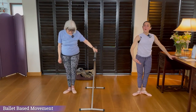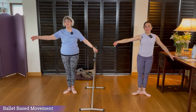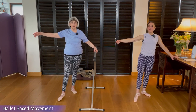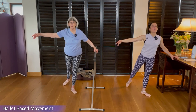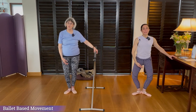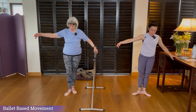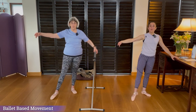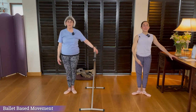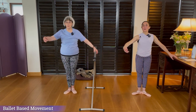Keeping that in mind — rond de jambe. One arm on the bar, the other arm in bras bas. We lift the arm up to first and open out to second. Point to the front, now going around to the side — the toe doesn't leave the floor, the toe never leaves the floor. Then we go to the back, toe never leaves the floor, and we close. Lower the arm. Demi-plié, stretch. Arm to first, open to second, and we repeat. You've got eight counts: point one, two, round three, four, to the back five, six, close seven, lower the arm eight. Plié down one, two, up three, four. Arm to first five, six, open seven, eight. Reverse: point to the back first, then to the side, then to the front. Close, lower the arm. Demi-plié down for two, demi-plié up for two. Arm to first, open to second, and we repeat.